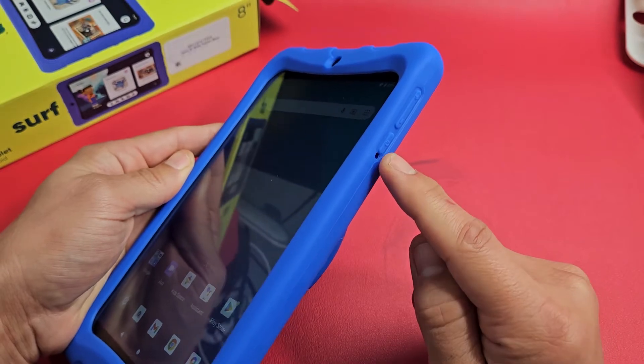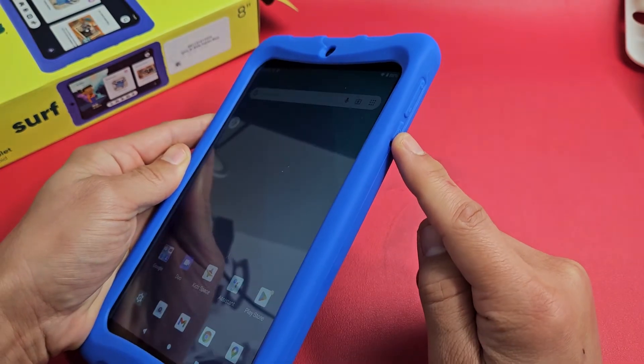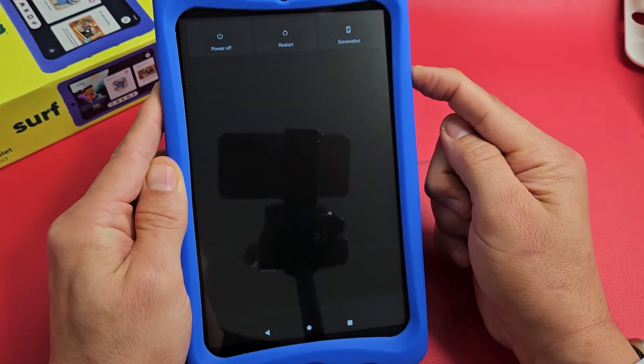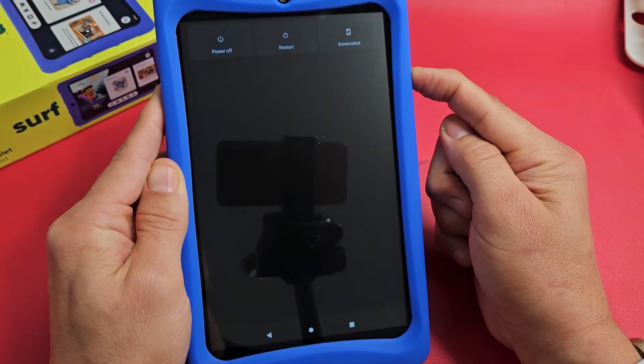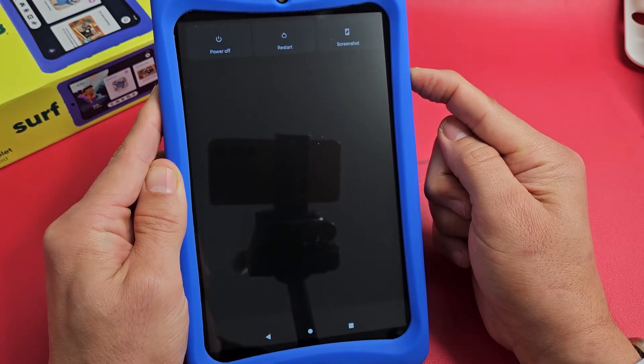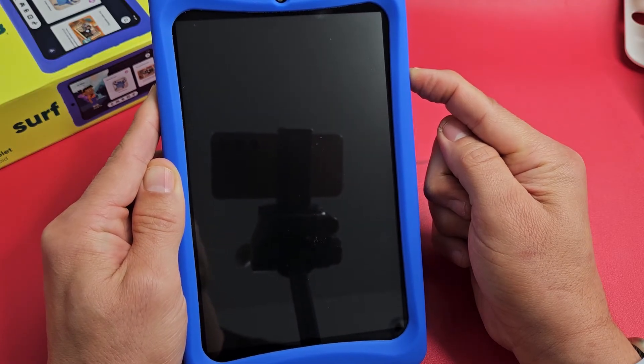Let's go ahead and force a restart. Here's the power button. Press and just keep on holding. Don't worry about the screen — continue to hold until we see that On logo appear. Still holding onto the power button, just waiting here.